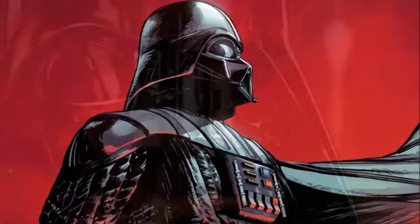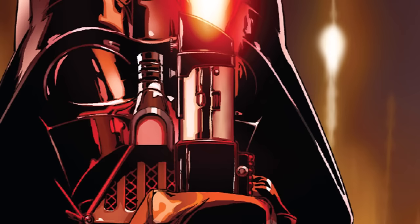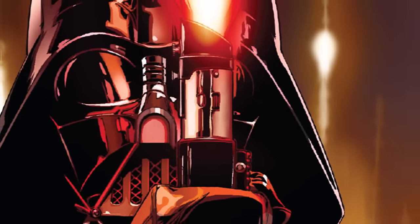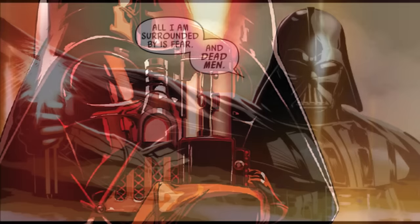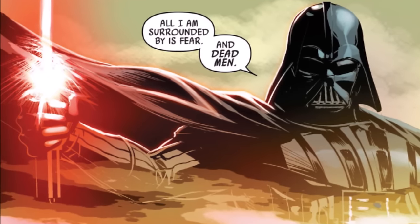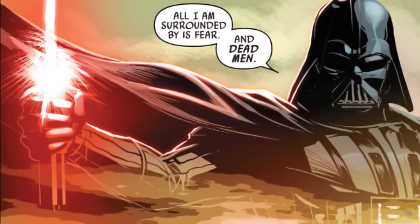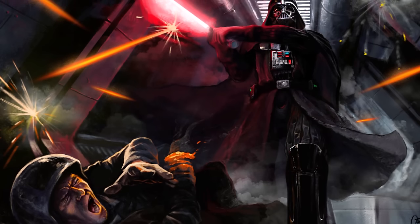Darth Vader's lightsaber was actually among the more unique kinds of sabers among Jedi and Sith alike. Unlike most, Vader didn't care too much about style or elegance in the construction of his blade. He used what he knew, worked from that, and worked with what he was comfortable with, which is why his lightsaber looks far more industrial than most. Vader kept the rigid handgrip, which aided him in agility in combat, along with the sloped emitter hood and connecting piece in the middle — all of which were reminiscent of Anakin's original design.